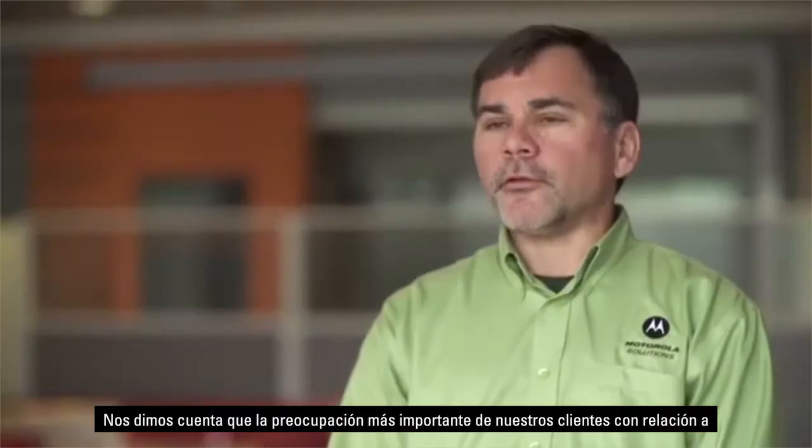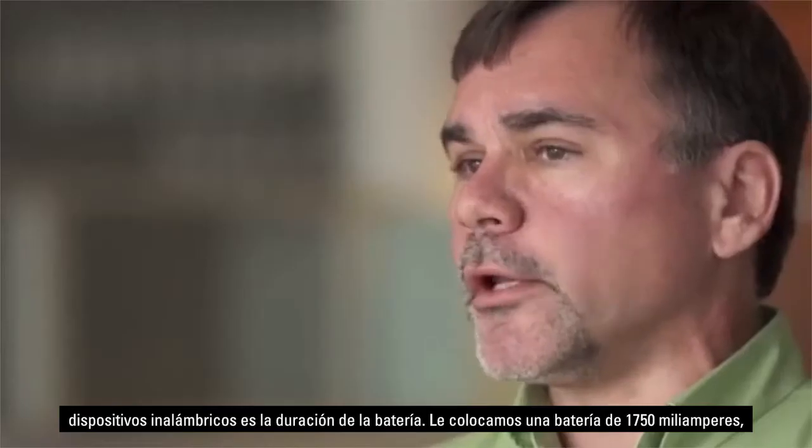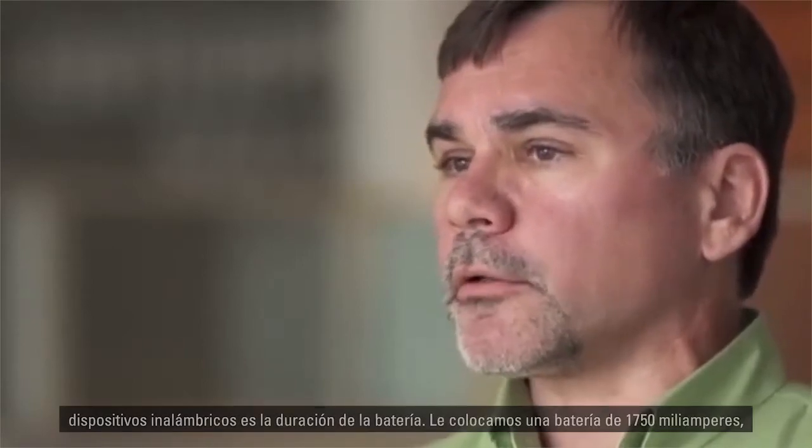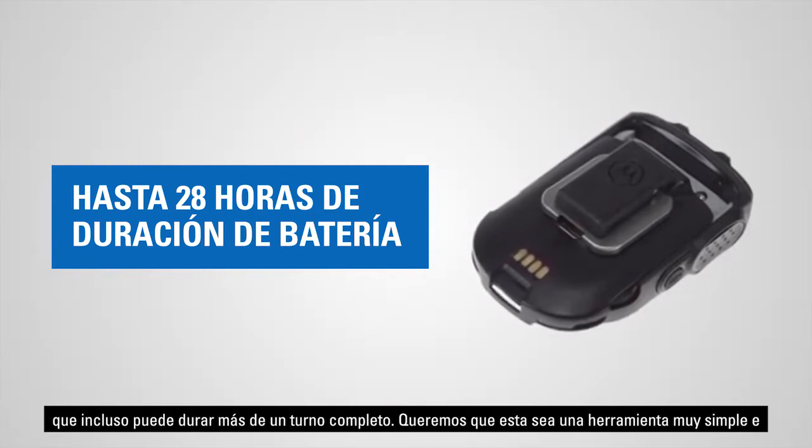We realized that for a wireless device, the first concern our customers have is how long will the battery last. We've put in a 1750 milliamp-hour battery, so essentially this will last more than a whole shift.